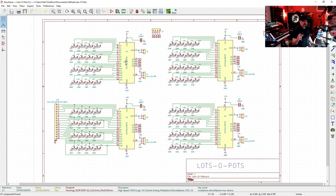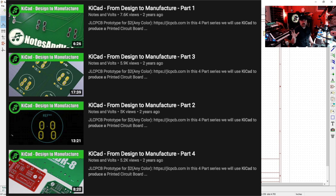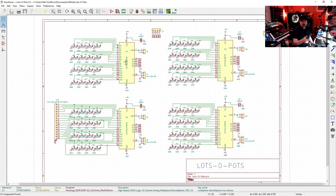Now this video isn't designed to be a tutorial on how to use KiCad. I do have another series called 'KiCad from Design to Manufacture' on the Notes and Volts YouTube channel for a more in-depth look at how to actually use KiCad to build up a board. For this tutorial I'm assuming that you know how to design a schematic and design a board.